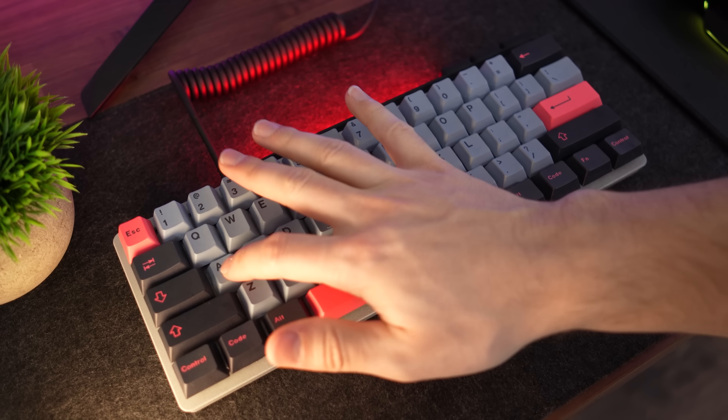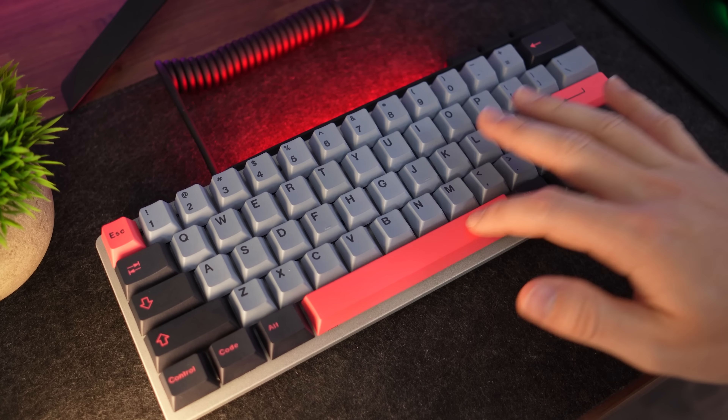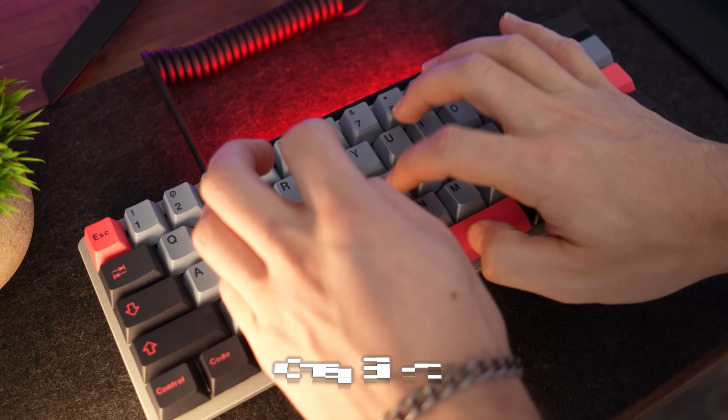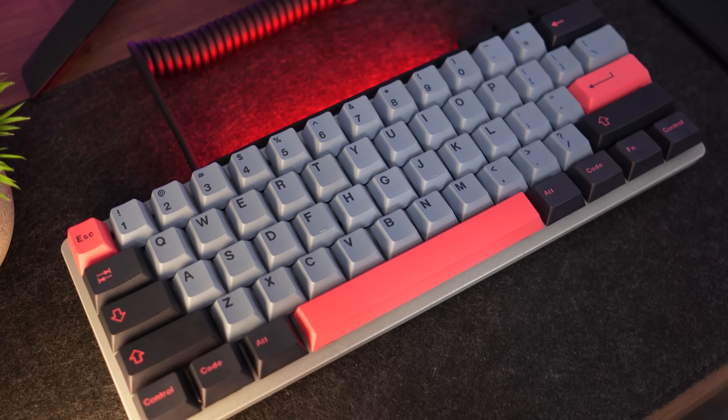Moving on to step six, we are going to get ready the case for painting. We first are going to remove the flip-up risers on the bottom — flip them up into the full nine degrees, then pull gently to one side and they should pop right out. Then we are going to pull off the plastic covering for the bottom information. There will be a little clear plastic over that bottom text.